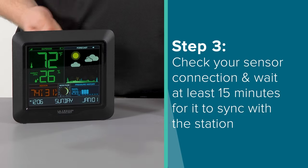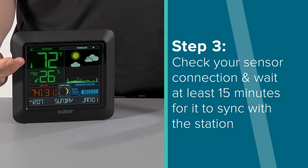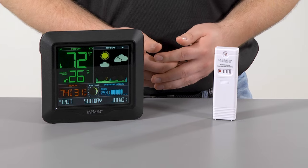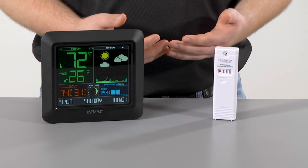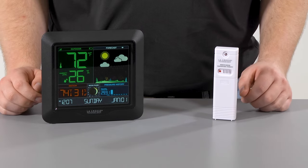Step 3. Check your sensor's connection. The outdoor temperature and humidity information should have shown up within the first three minutes — the dashes will turn into numbers on screen. We recommend keeping the sensor within 5 to 10 feet from the station for at least 15 minutes before moving it to its outside location. This helps the station and sensor sync properly and ensures a strong connection.